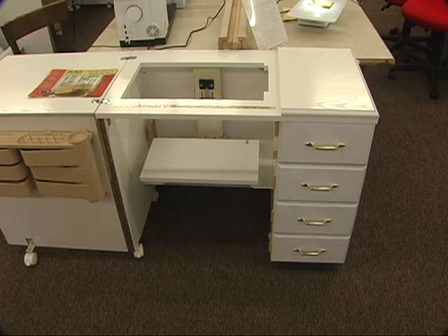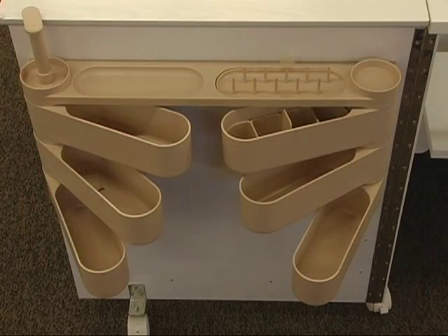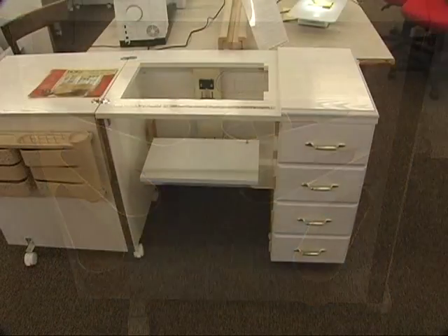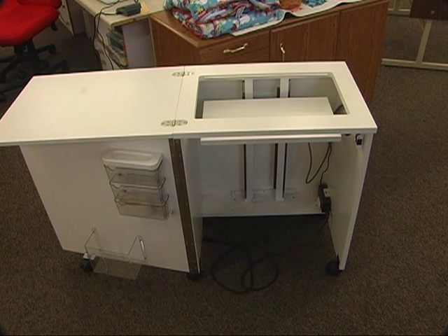These are Horn cabinets — we sell Horn cabinets and have for years. They're a great company to work with and a good quality cabinet. They're very sturdy, very strong, well built, the drawers slide nicely. They have a spring-loaded lift so you can put your machine in, push it all the way down, and lock the cabinet up. It locks the drawers and the cabinet so children can't get into it, and then it opens up really nicely.